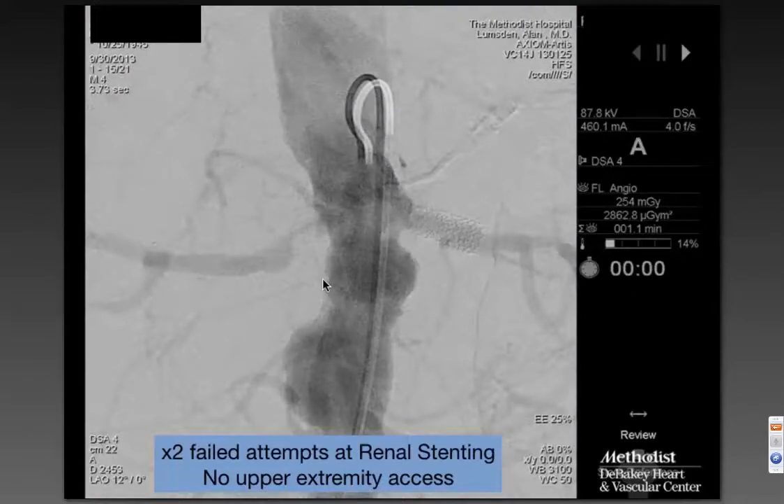Here's a patient of mine — a fairly complex lady I'd known for many years. She had occlusion of all of her supraortic trunks, so upper arm access was not an option. She had previously had stenting of her left renal, and she came back with malignant hypertension. You can see the disease in her aorta, and she had a complex renal artery stenosis.